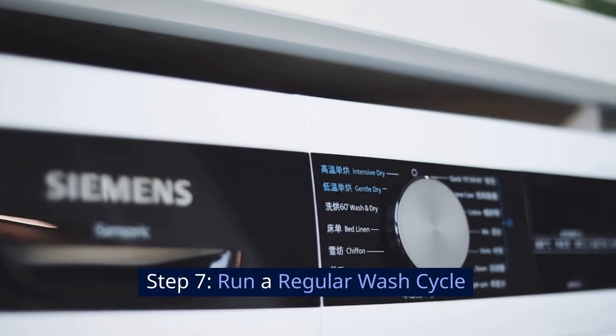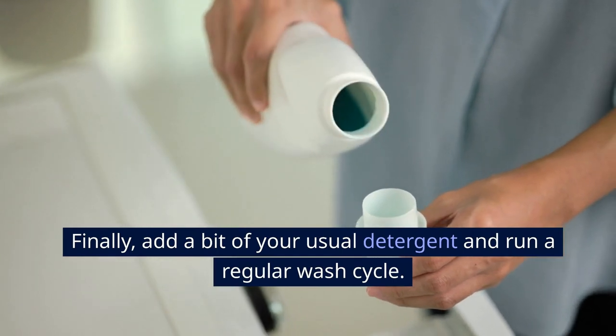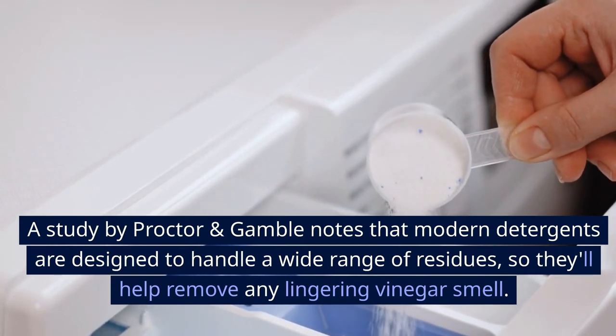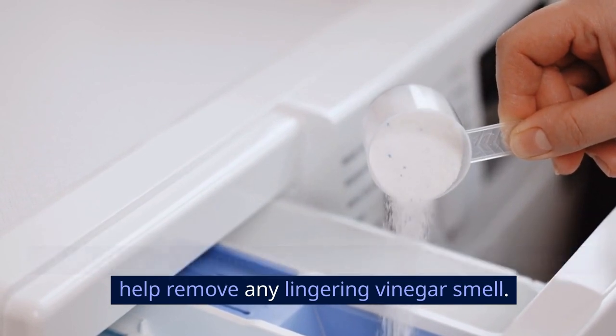Step 7: Run a regular wash cycle. Finally, add a bit of your usual detergent and run a regular wash cycle. A study by Procter and Gamble notes that modern detergents are designed to handle a wide range of residues, so they'll help remove any lingering vinegar smell.